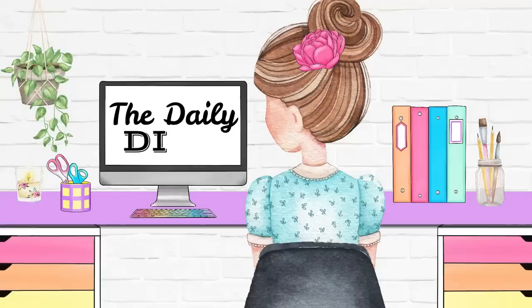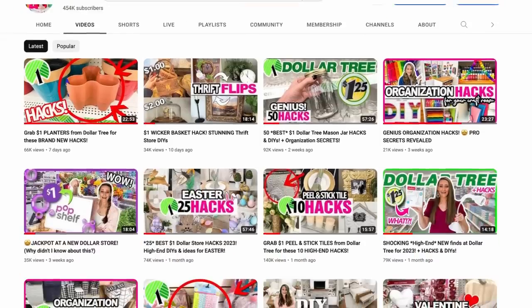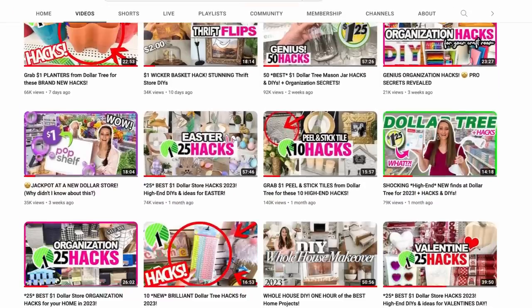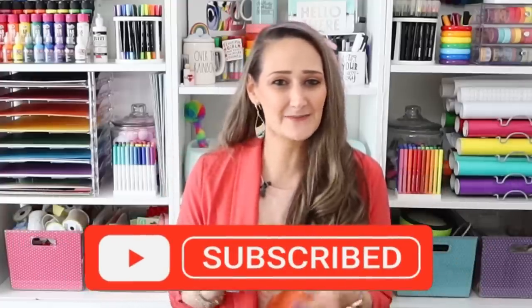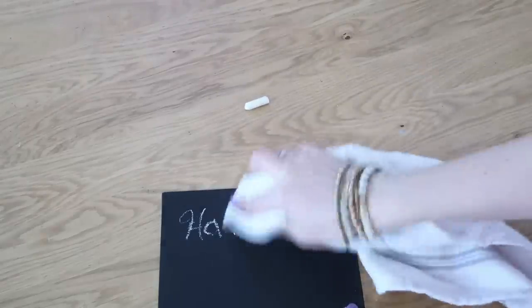Welcome back to all of my devoted DIYers and if you're new here, welcome to you as well. I am Shannon from TheDailyDIYer.com and here you will find tons of Dollar Tree DIYs, hacks, organization ideas, and hauls. If you love this kind of budget-friendly content make sure to hit that thumbs up button and subscribe so you never miss a new video. I'm not just going to be sharing these new products — I'm also going to be demoing them, testing them so you see if they are worth the money, and throwing in a couple fun crafts and DIYs.